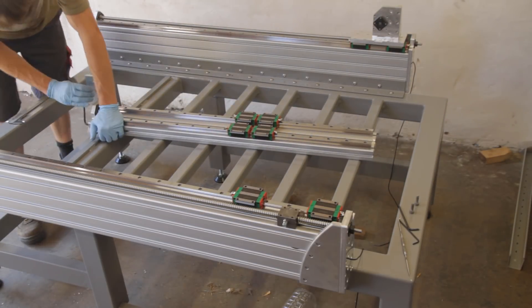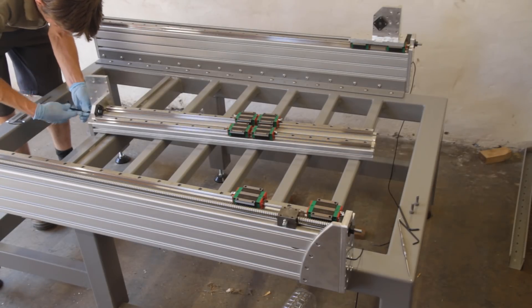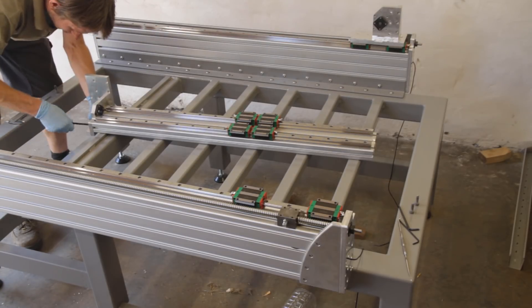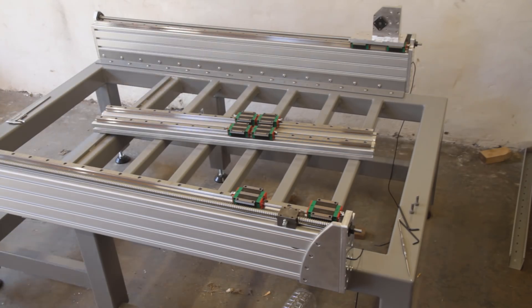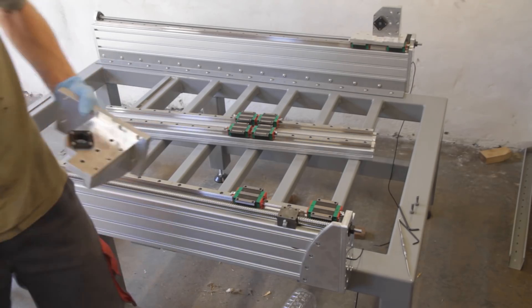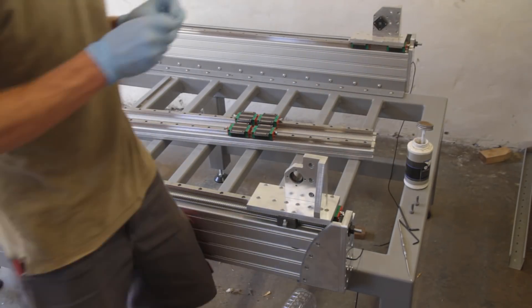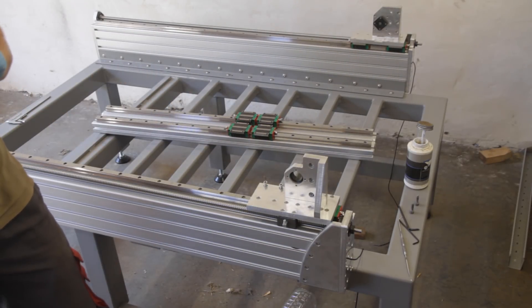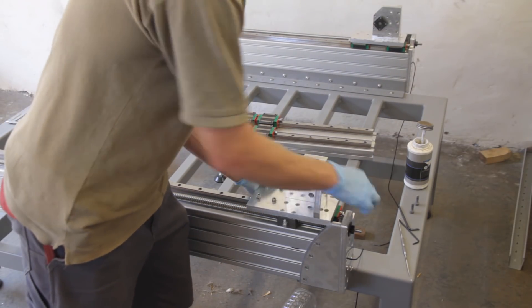First I installed the two side plates on the x-axis carriages.